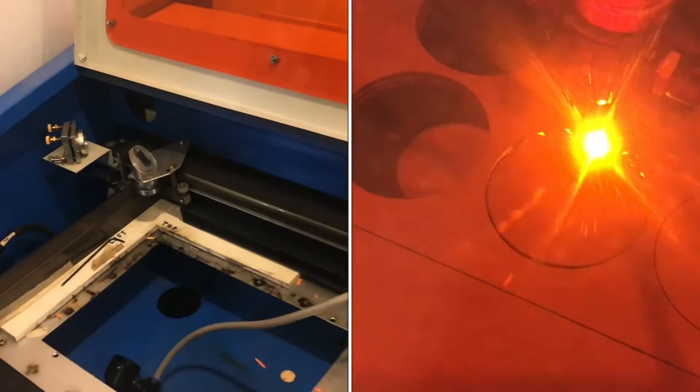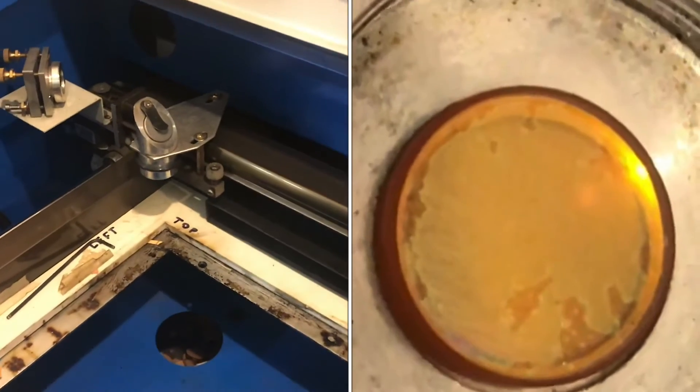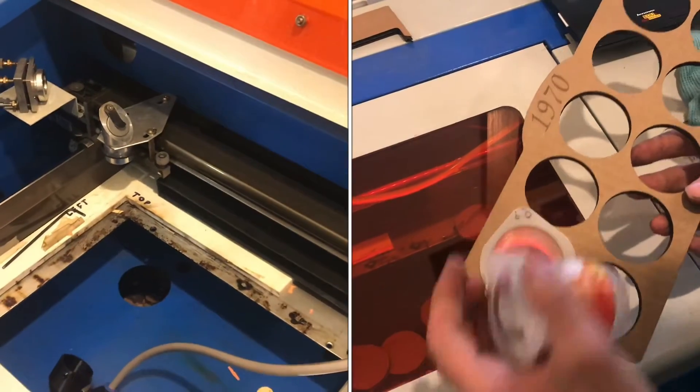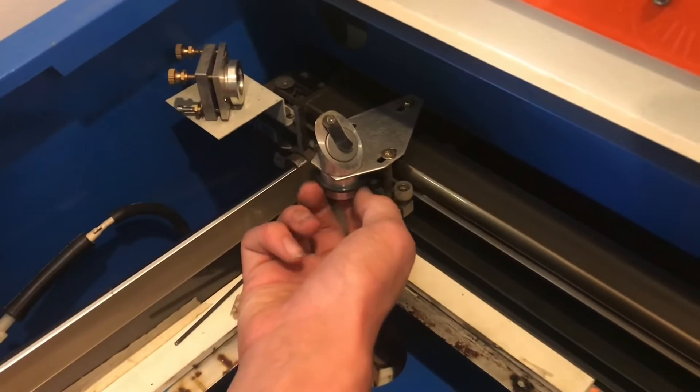On this K40 laser cutter we still have the original lens on it. It's starting to deteriorate the coating on the outside a little bit. We've probably had it on here for maybe three years. It's not been under constant use, mainly just for hobby stuff every once in a while, but we do have a new lens that we're going to install.